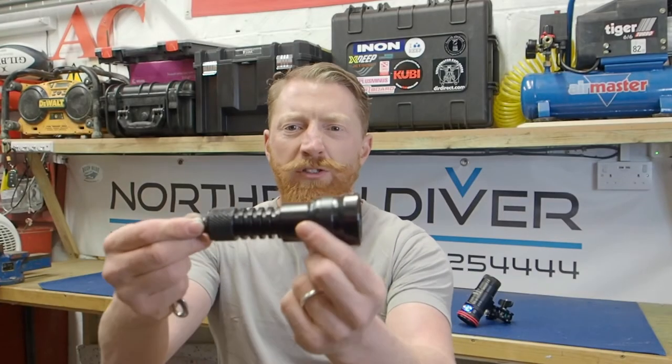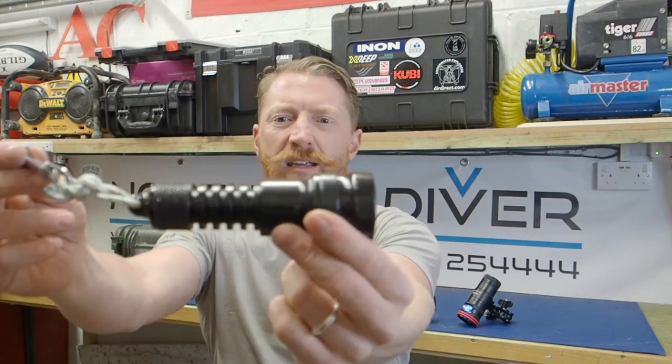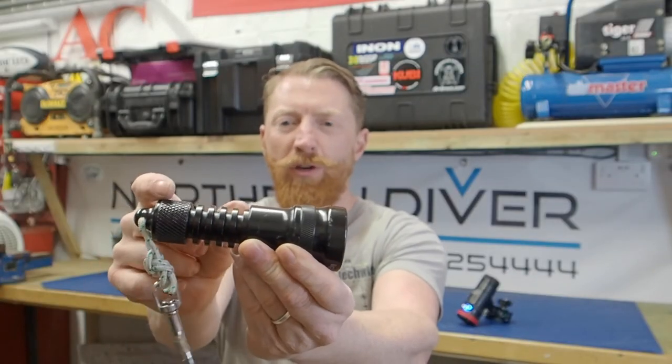Similarly, if that one goes down I've got an even smaller one. This has a rechargeable battery in it — exactly the same light head as the first backup but with a much smaller body. The rationale: if your first torch fails, that's an equipment failure and we call the dive. You've got one to get you home, and just in case, we've got another one. Even if you've got an hour in this, it'll get you back and you'll be fine.